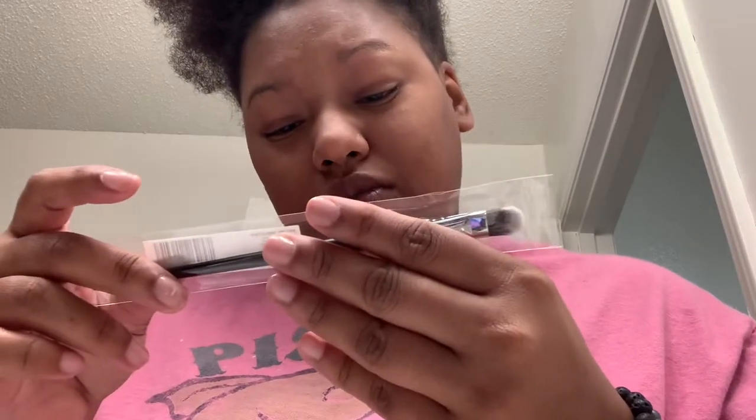I also got the Tarte contour concealer in 53 New Deep because I don't have one. And then I also have a Morphe brush — the M224 — it's a contour brush basically, and I needed another one for my eyebrows. So let's get into it because I gotta go to work and I decided not to get up on time.